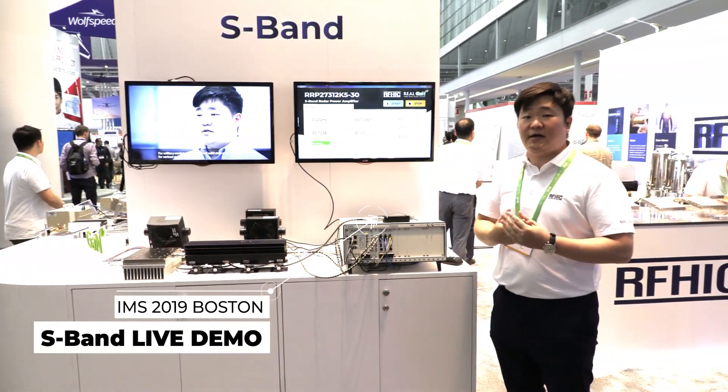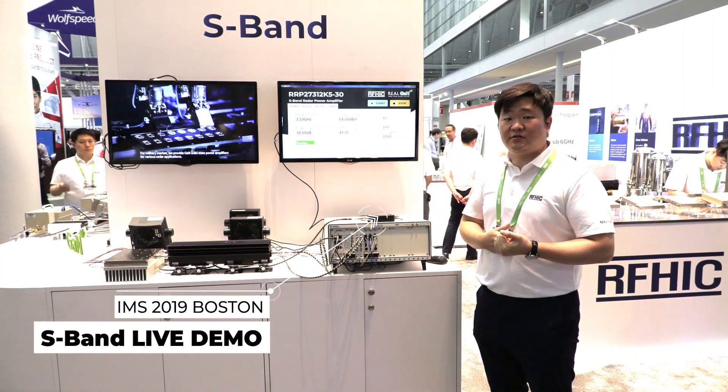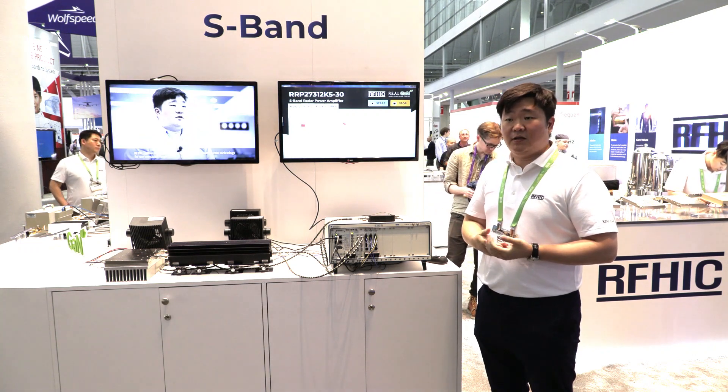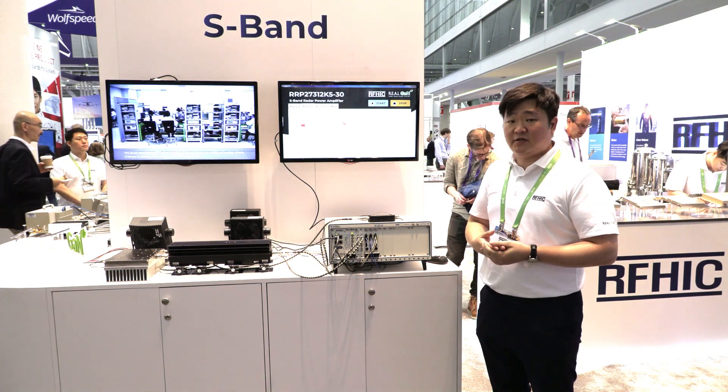The live demo of our S-band product covers 2.7 gigahertz to 3.1 gigahertz — a 400 megahertz bandwidth SSPA, mainly for radar systems, both commercial radar as well as the military sector.